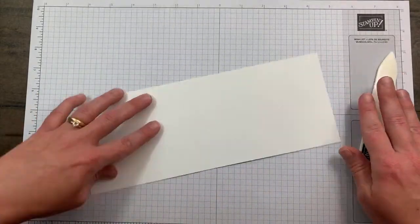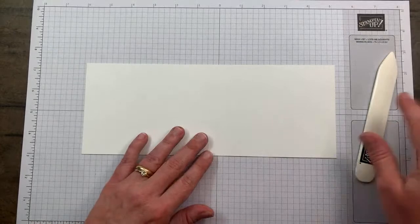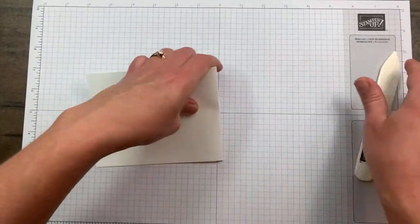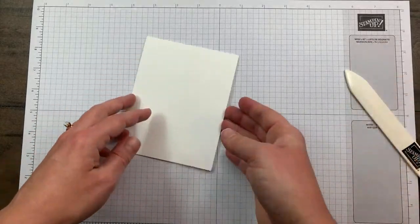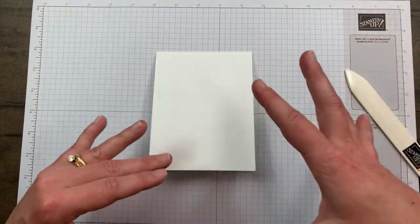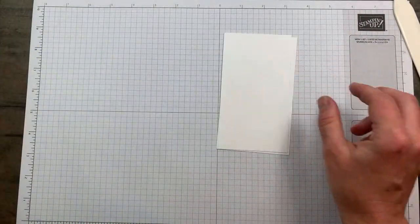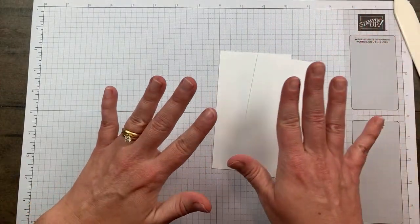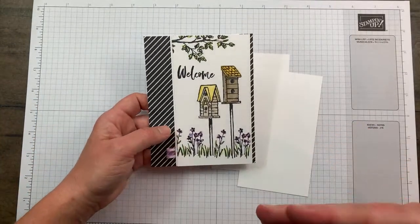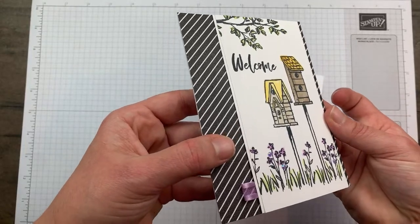My card is starting off with Thick Whisper White - whenever you're using white as a card base I would highly recommend Thick Whisper White because it has a little bit more oomph and weight to it and will hold up better. I cut this at four and a quarter by eleven and scored it at five and a half. Then I have two panels - I love to mat, rarely do I do a card without some sort of matting. Sometimes I don't want to throw in another color of cardstock but still want the matting, so I just do a white-on-white mat.